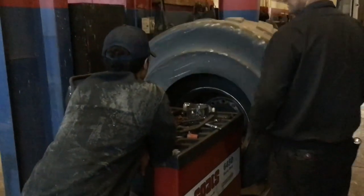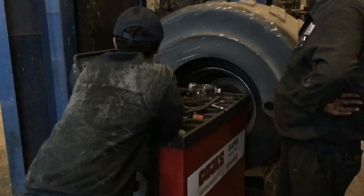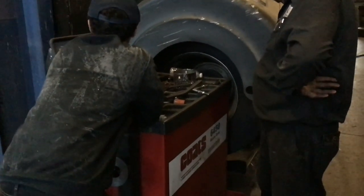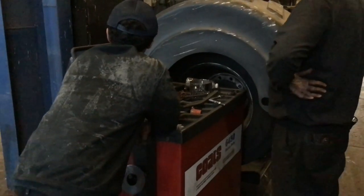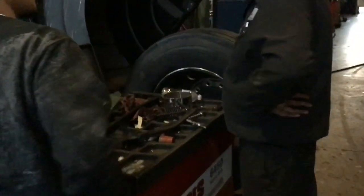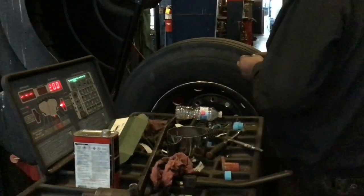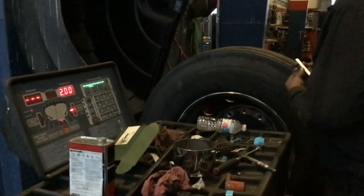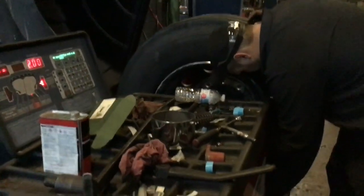They are balancing the tire right now. I was talking to him earlier about some companies putting tennis balls inside the tires to help keep the alignment. He also said they use golf balls too and they work really well for keeping alignment. It's 12 ounces out. Now he is putting sticky weights on the inside of the rim to balance the tire to zero.